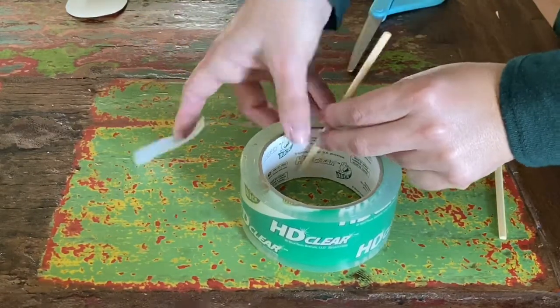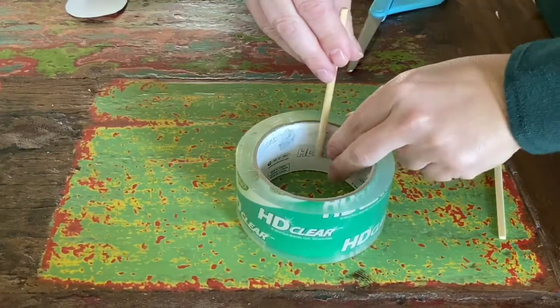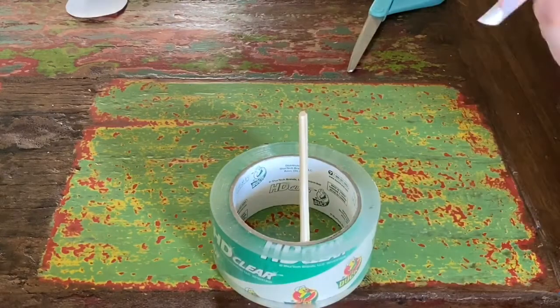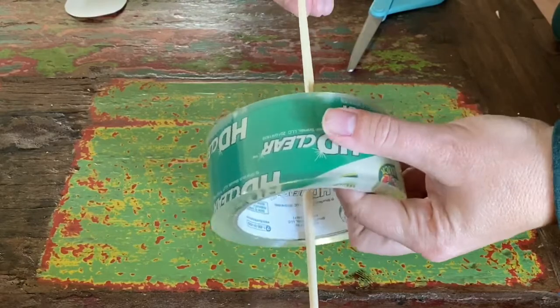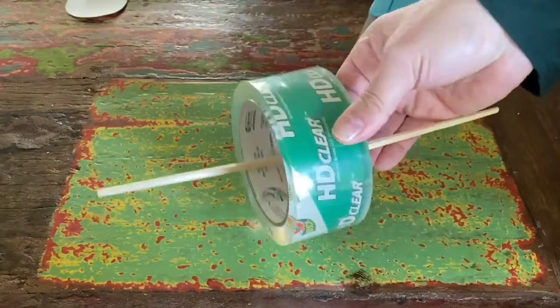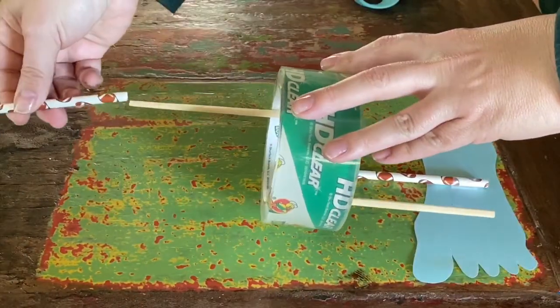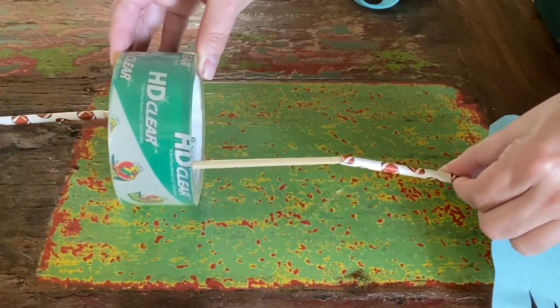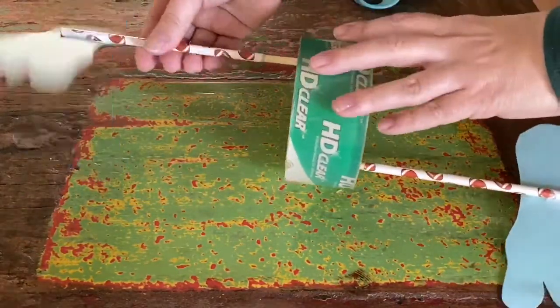Now you'll prepare the tape roll by taping on the inside of it each of the chopsticks. You want them facing opposite directions, one on the top and one on the bottom. That way when you roll your feet they're walking in different directions. Then you'll slide the straws onto the chopsticks and away we go.